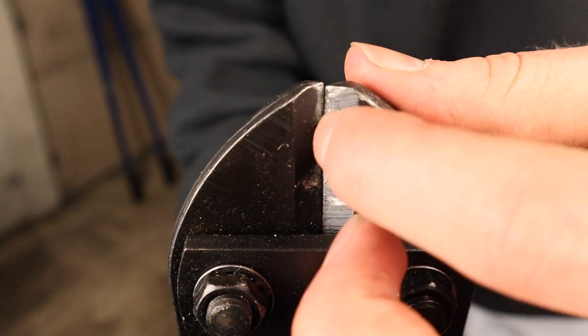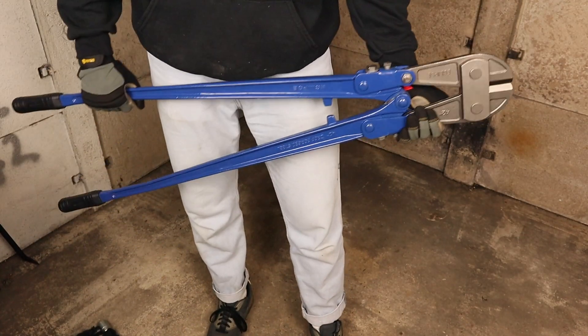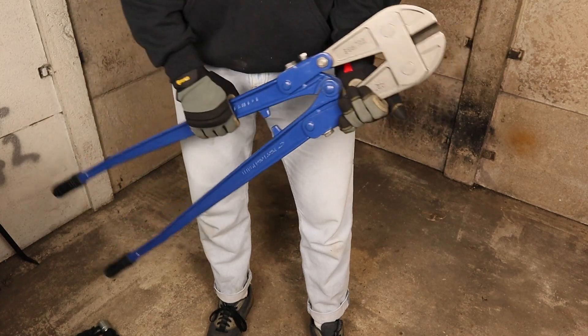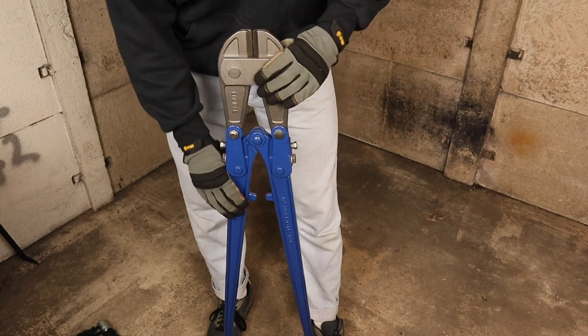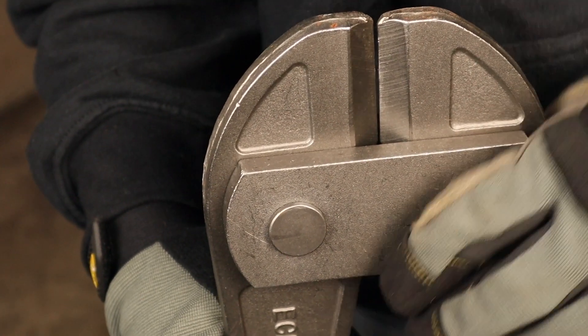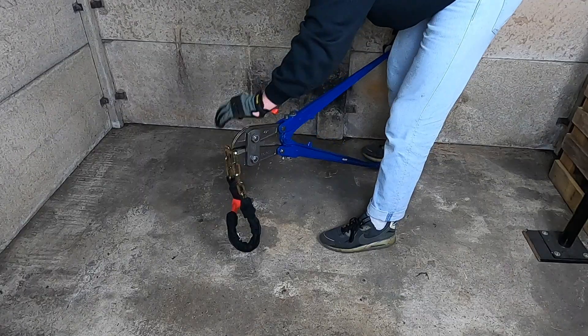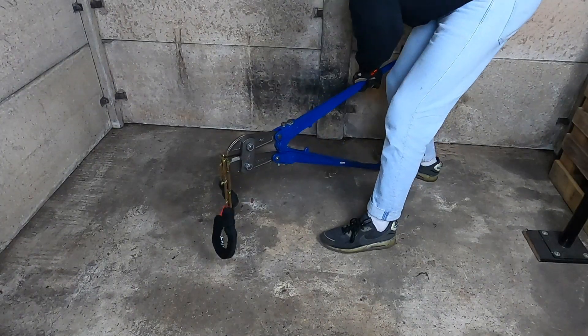42-inch bolt cutters are the largest on the market and as you can see from their size they're virtually impossible for thieves to conceal when on the street, so it's highly unlikely that you'd find somebody walking around with a pair of these. However, I was keen to see how both chains performed when put to the test.